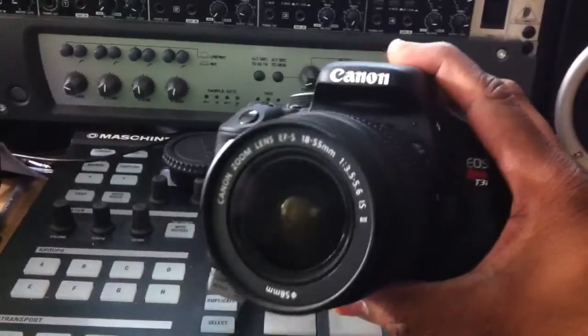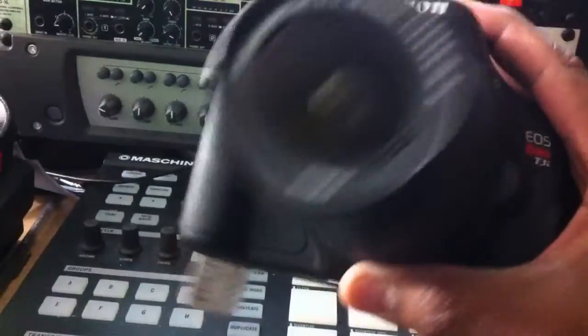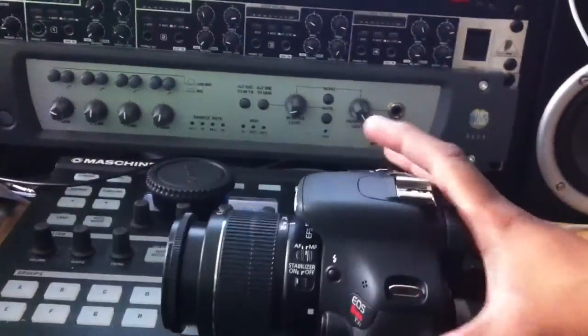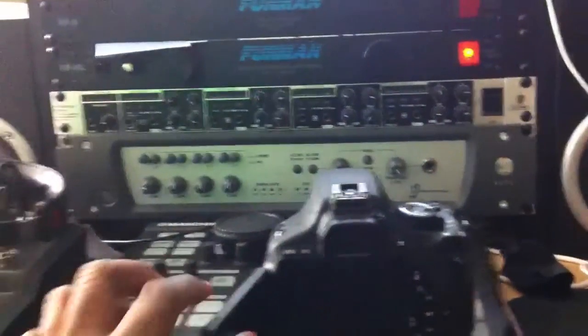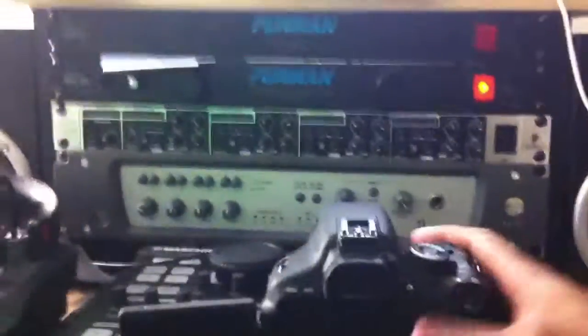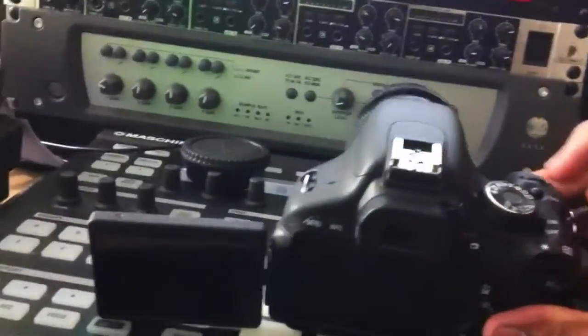This is my first DSLR camera. As you can see — EOS Rebel T3i — it has the flip-out screen. Let me flip it on out for you guys here. Let's power it on, people. The Canon T3i is on and popping.